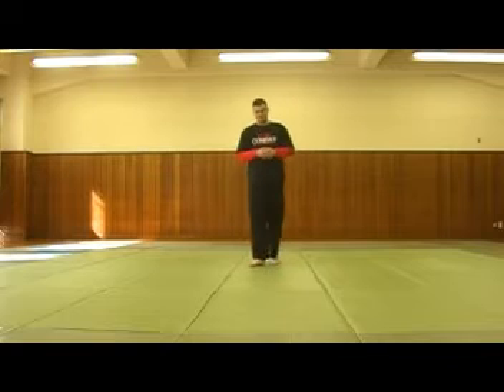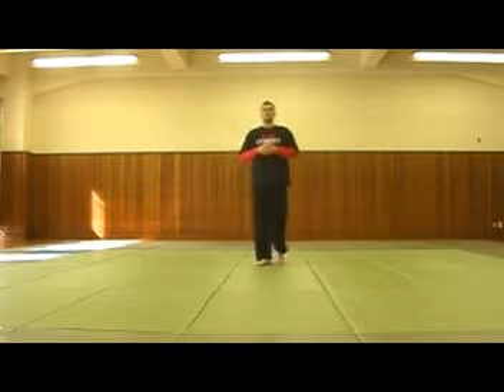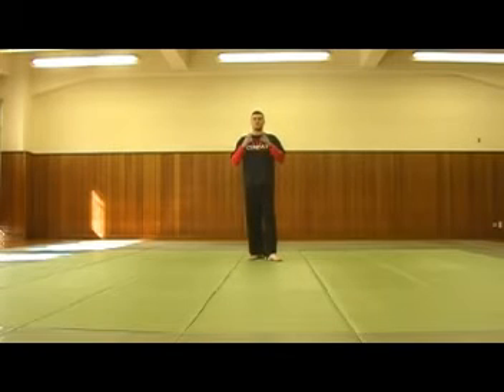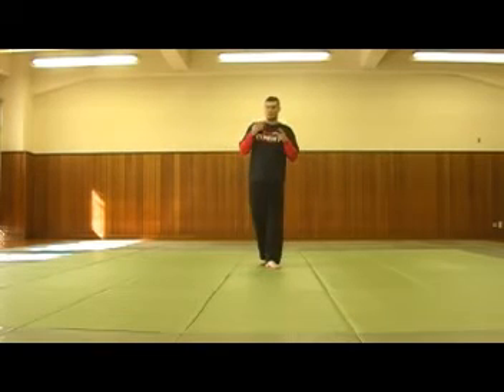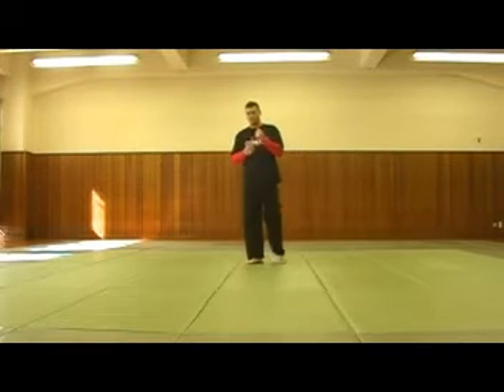The Yin Yang Symbol is the most important symbol of Tai Chi. The biggest problem is that not many people understand its theory and its importance. So I'm going to explain it here. You have a white and a black, a Yin and a Yang. The Yang is the white, the positive. The Yin is the negative, the black.